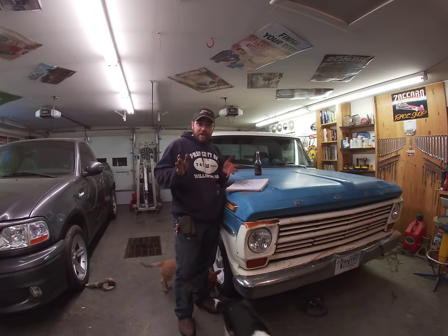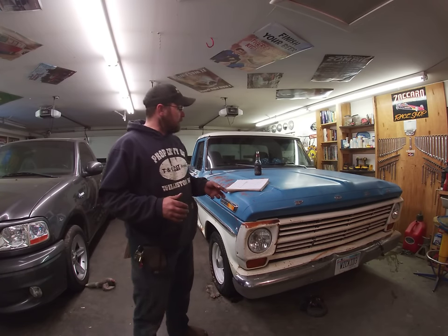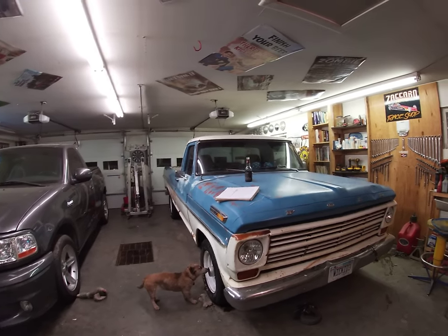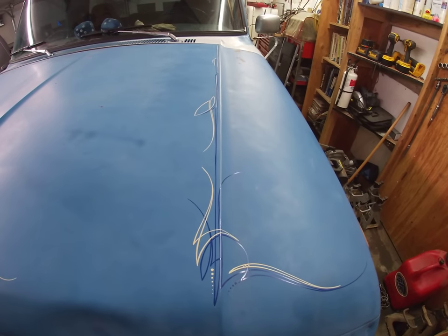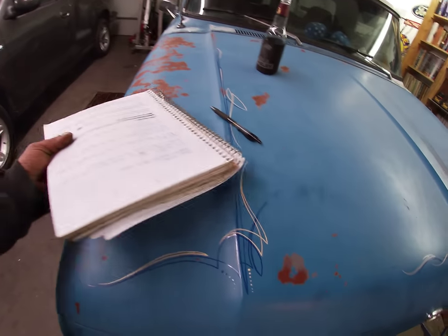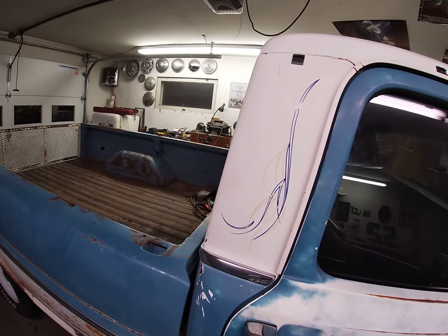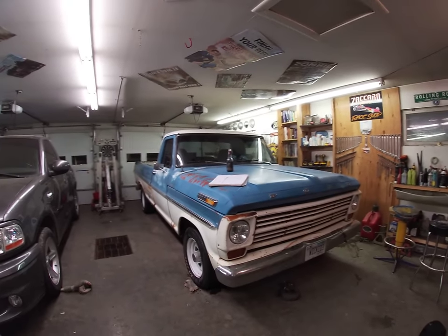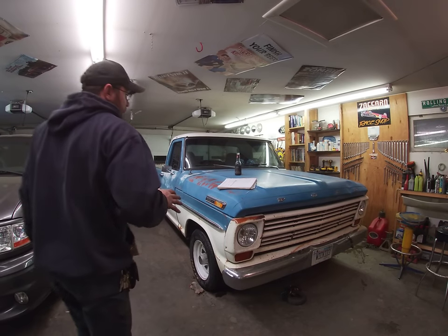First question: Noah David asks did I do the pin striping on the hood of my 68 Ford myself. I absolutely love pin striping, but the answer is simply no. Kayla and I drive this pickup as a daily driver. I've been garaging it mostly because it's easier to start — it's got some compression, some cam, and it likes the warmer garage. It will start in the cold; I've gotten it down to about 15-16 below.